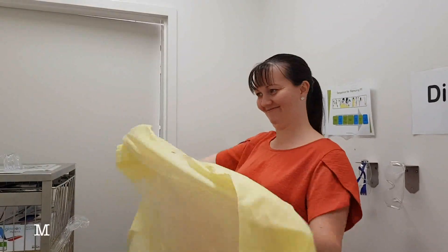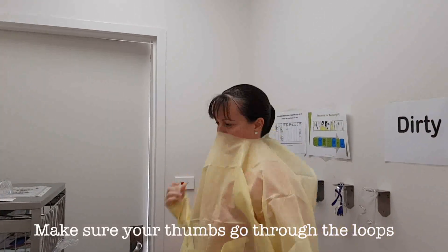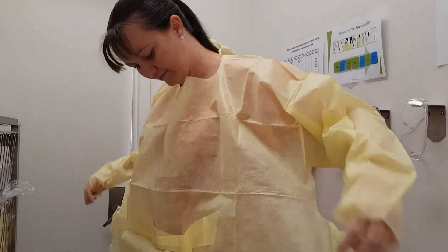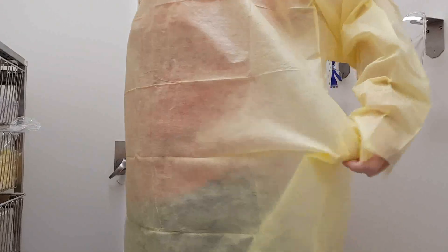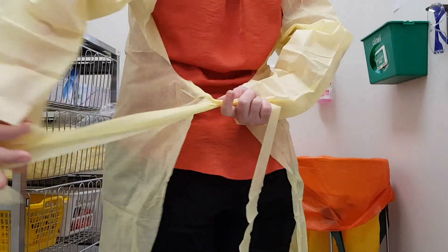Apply your gown first, making sure that it's well fitted and tied at the back. You can make sure that you've hooked your thumb loops over your thumbs to stop the sleeves from riding up.